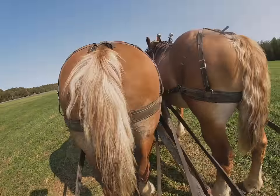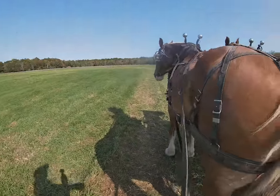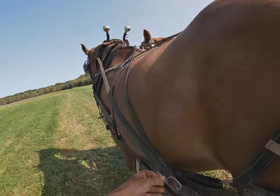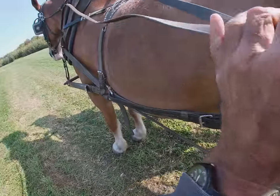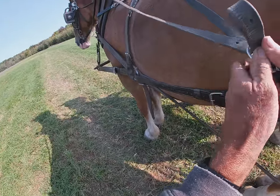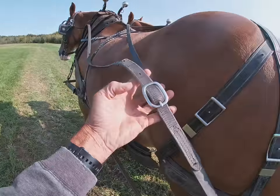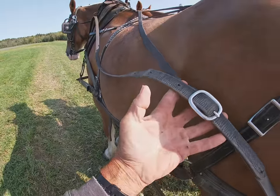To do that, I'll take Lady's lines over here. I want to put more pressure on Bill, so that means this buckle has to be slid back. I slid that buckle all the way back to the last hole — that puts a lot more pressure on Bill.